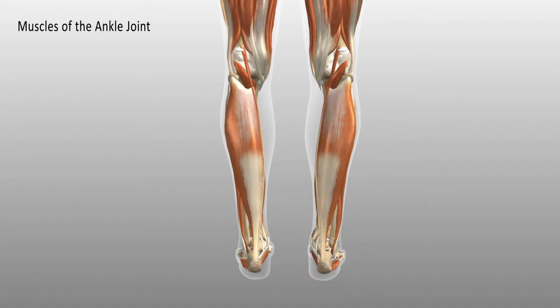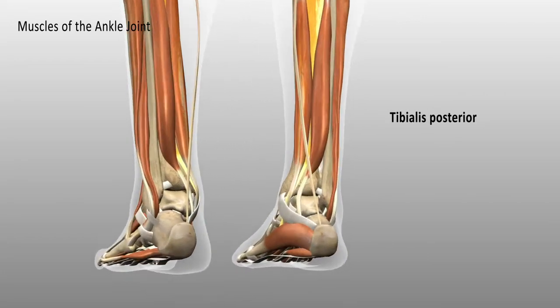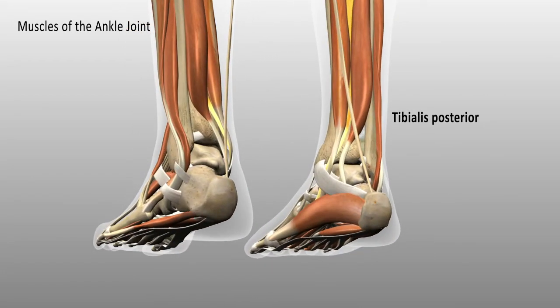One more layer deeper is the tibialis posterior. The word posterior means behind the body, so this is the muscle that runs along behind the tibia. Changing the angle slightly, you'll notice — highlighted in yellow — that the tendon of this muscle runs behind the medial malleolus and inserts into the inner arch of the foot.